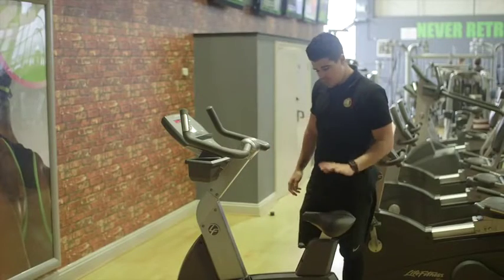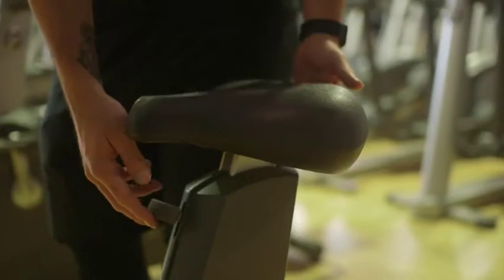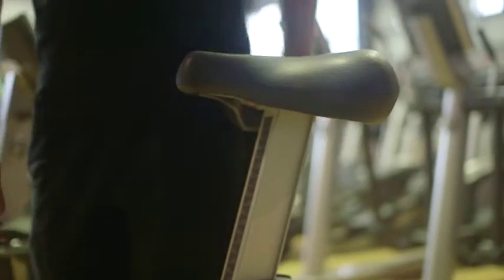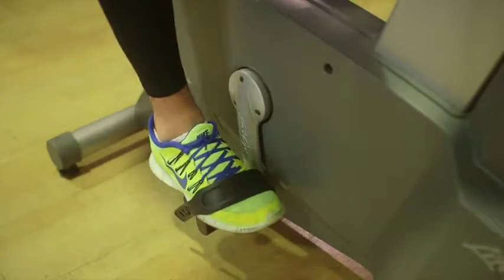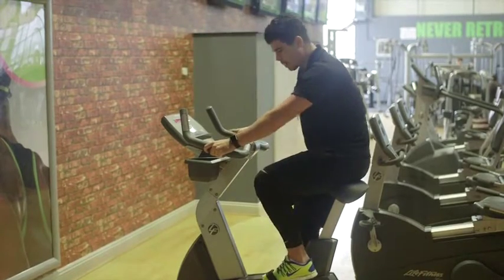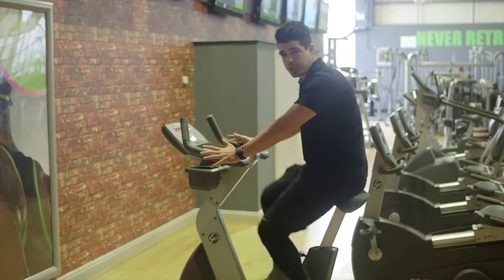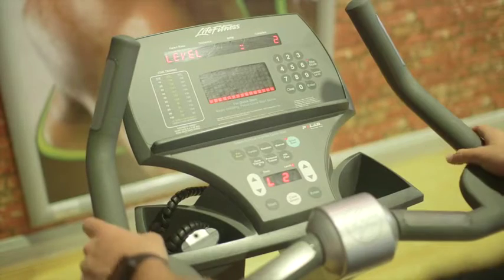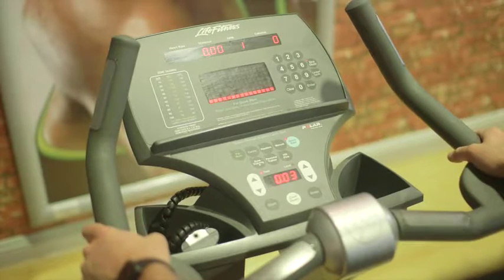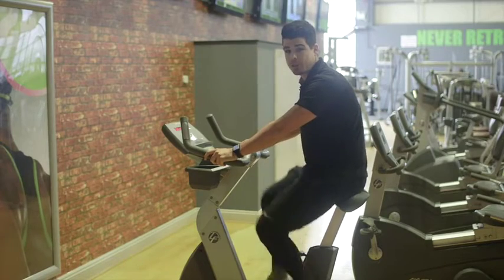For the cool down, we're going to be using the bike. Adjust the seat so it's at the middle of your hip. Place one foot into the pedals, swing the leg round, and bring your foot in. Start pedaling forward and this will switch on the machine. Press the quick start button, then move it up to level two and start pedaling forward. You'll be doing this for five minutes.